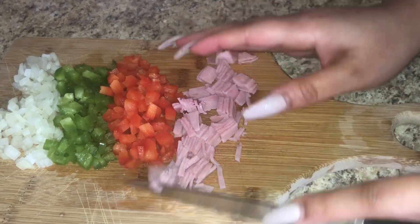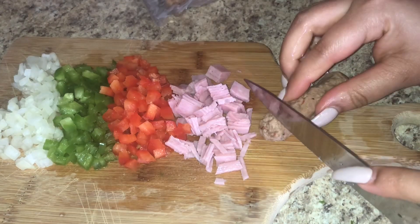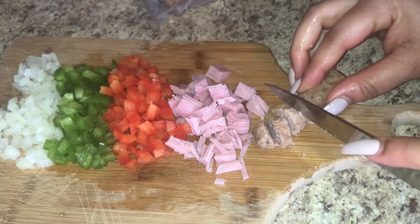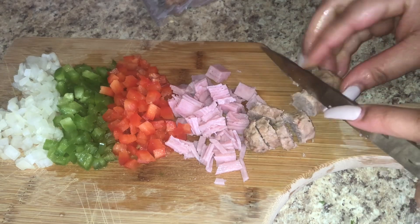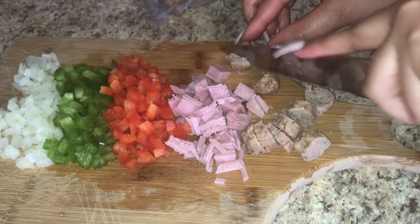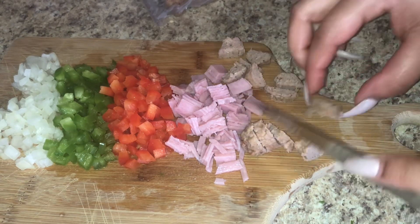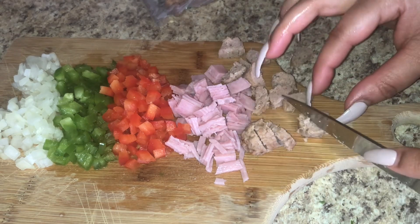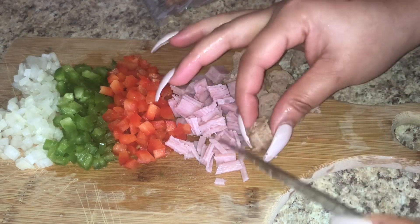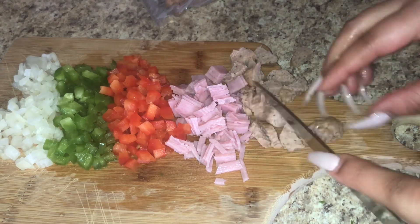Then you want to chop up your meat. I'm going to be using ham — you can also use ham if you have some leftover from Thanksgiving. I'm also using turkey sausage. You can use bacon; I've seen people put seafood in their omelets. It's your omelet, so put in whatever you want. Once you get them bite-sized, you want them all to be around the same size because every bite should include a little bit of something in that bite.